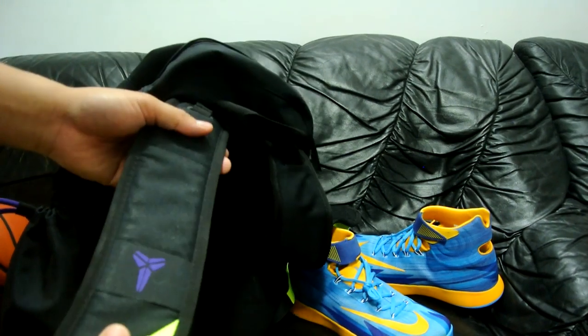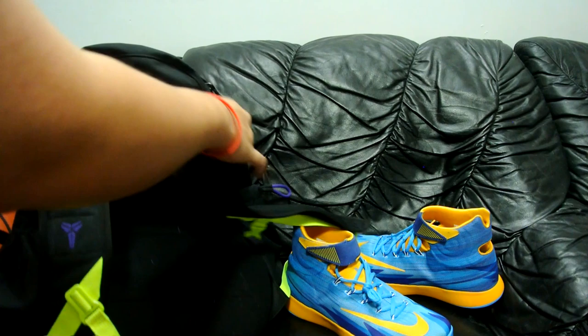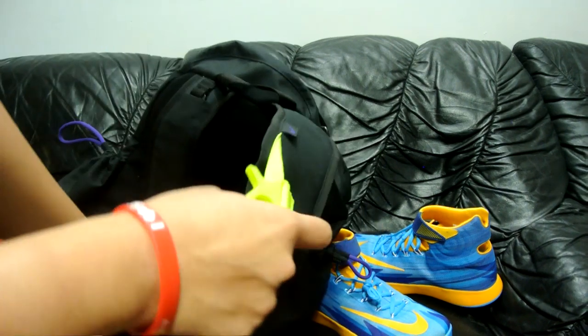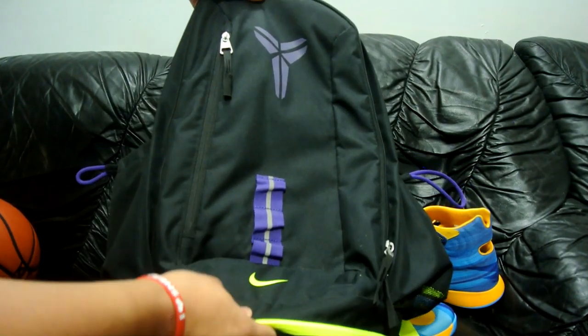One downside to this backpack at the price you're paying — $79.99 — there are no max air straps, so I thought that was a real bummer. You also get these buckles on the side for extra security while you're strapping it across your back.